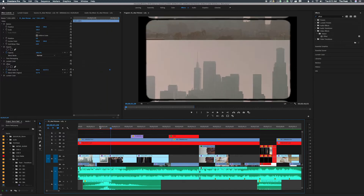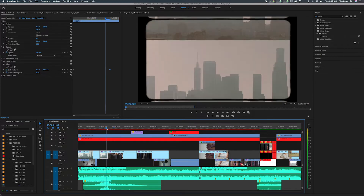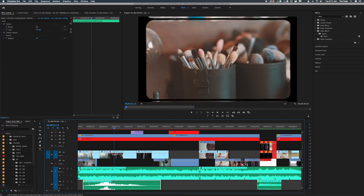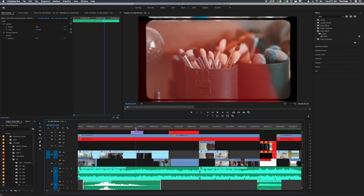It basically film-rolls into the next shot, which is the makeup brushes. I also added a sound effect to make it sound more dramatic and go with that effect — I got the whoosh effect from YouTube. For the next effect, I use film burns.